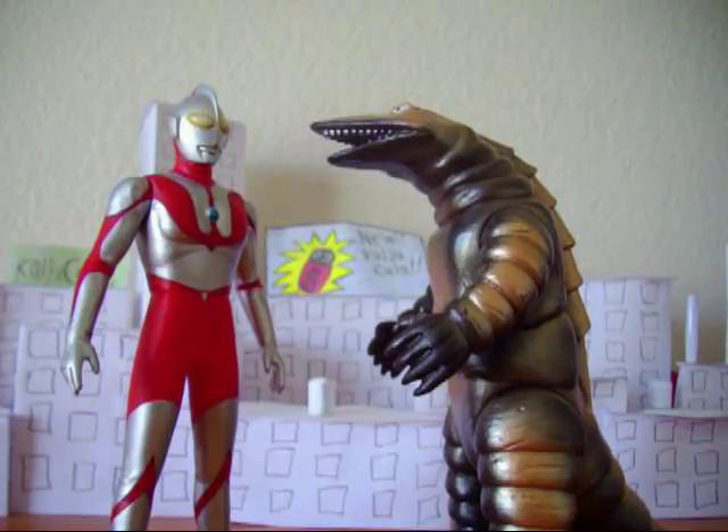He didn't appear directly later, but he appeared sort of in Ultraman Jack — what they did was take the Telestan suit and convert it into a new monster called Detton, D-E-T-T-O-N. All it was was a fatter Telestan with a big nose and different eyes, and that was it. It's pretty poor — it even still had the spike on the back.